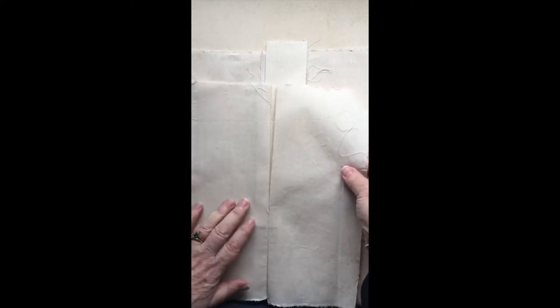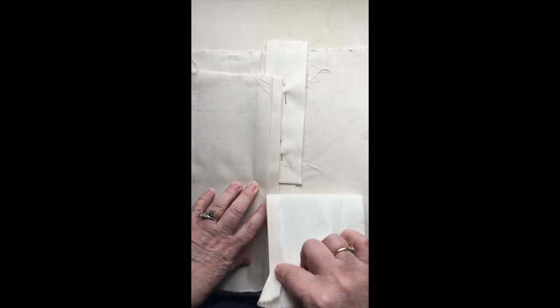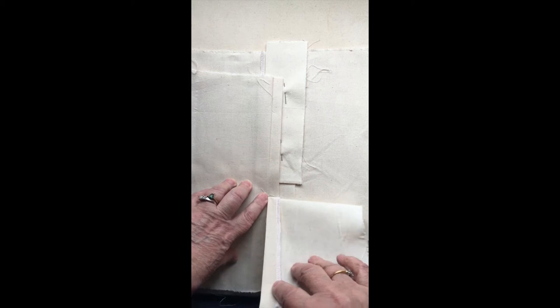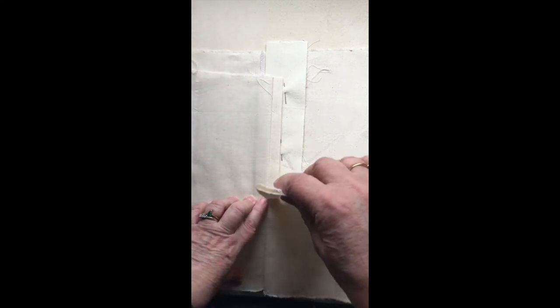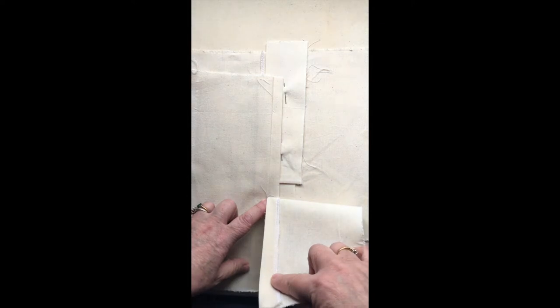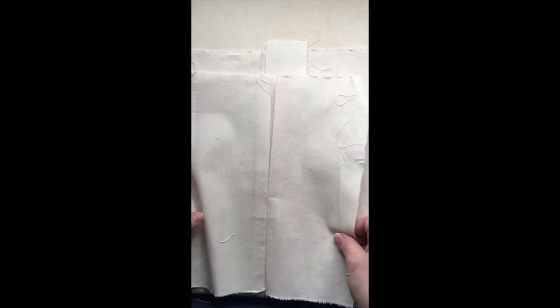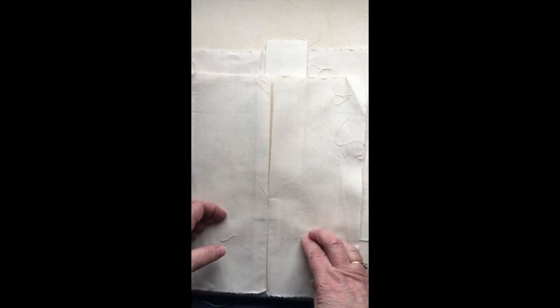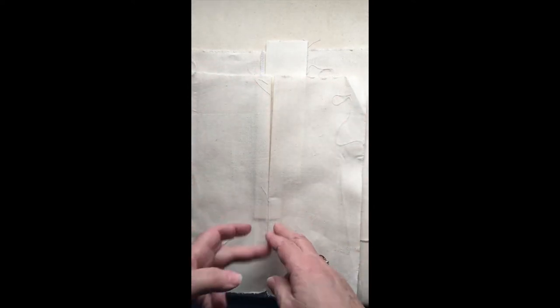This is the on-the-seam placket, which you usually find on skirts and petticoats. You choose your length of opening — usually about six and a half to seven inches plus your waist allowance. You can stagger where your openings are on your petticoats and skirts because you don't want them all piling up on top of each other, creating bulk at the back. You could do your petticoat at the front and your skirt at the back to alleviate the bulk, so you can play with where you want your openings to be.